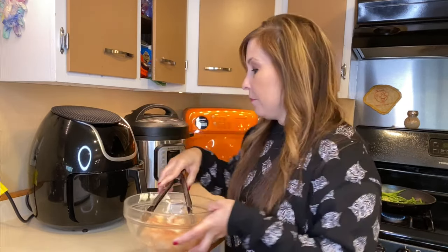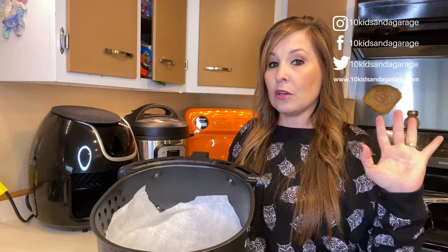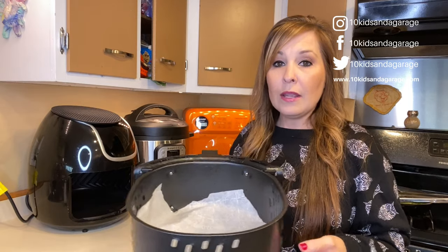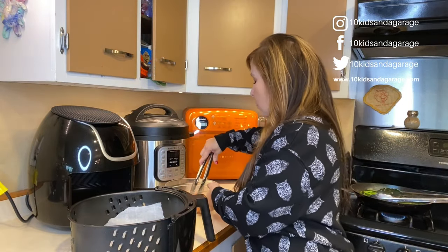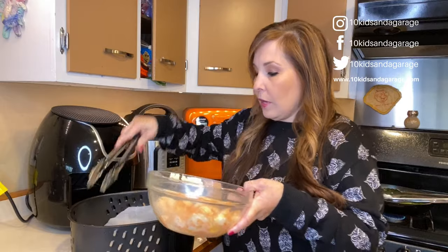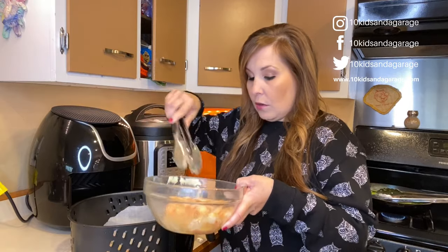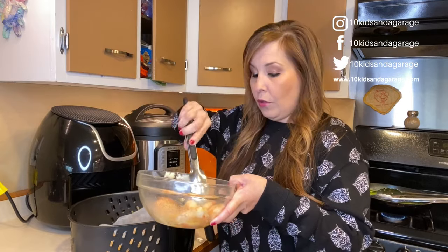I'm going to line the bottom with parchment paper. A lot of times in other videos I've lined it with foil and poked holes in it, but today we're just going to use parchment paper — I want a nice base for my shrimp. You can use a pan if you want, but I'm going to add the parchment paper today and just place my shrimp in there, trying to space them out evenly so that everything cooks evenly.